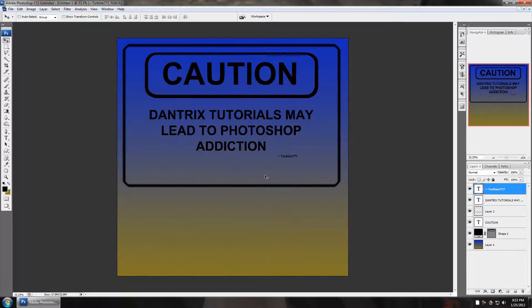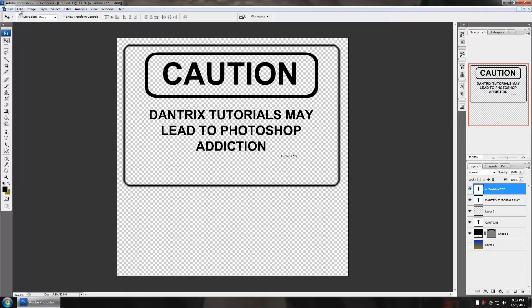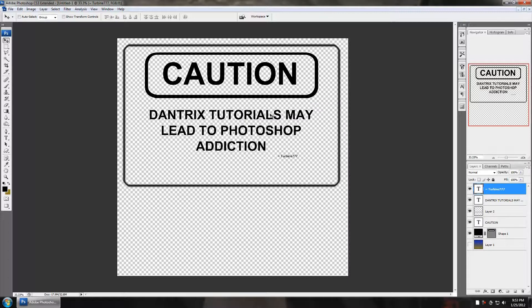You can see behind it I didn't fill in a color — I could fill it with gray and that would be half transparent, and we'll cover that in the alpha channel tutorial. But for the most part I'm ready to save this as a brush. I'm going to turn off the background layer and go to Edit > Define Brush Preset, then name it — I'm going to call this "Dantrix Caution." And that's it, we're done.